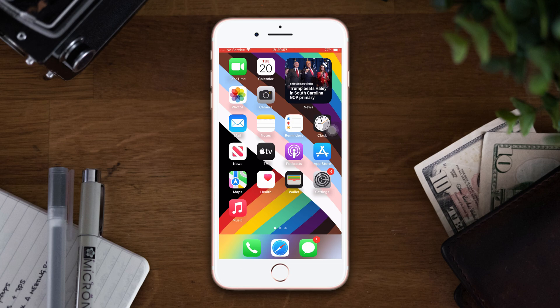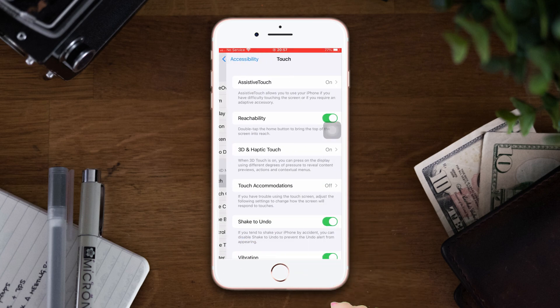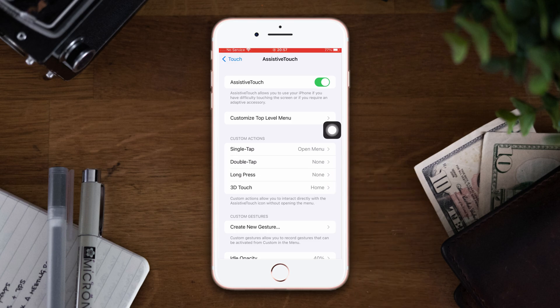Solution 1: Enable and disable the assistive touch. Open Settings, scroll down, tap Touch, now tap Assistive Touch, now turn off Assistive Touch, wait for 10 to 20 seconds, then turn it back on and see if it works.